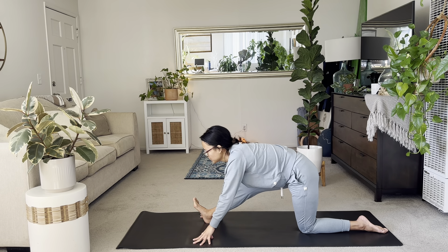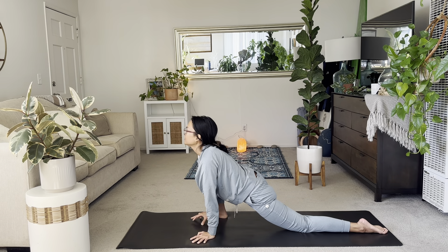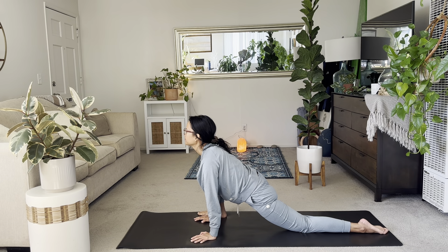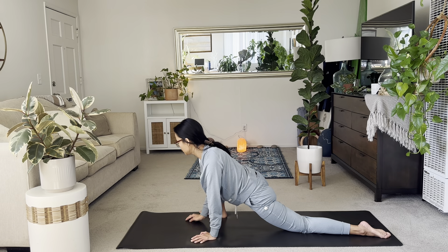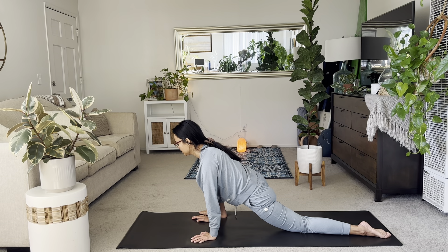And then from here, slowly bend the right knee and take yourself towards the right. Find your runner's lunge. Inner thighs, you'll now feel the stretch — really nice after sitting down or any exercising. Just observe where you feel it. Maybe it's the right side groin area, or it's your left hip flexor, your left quad.